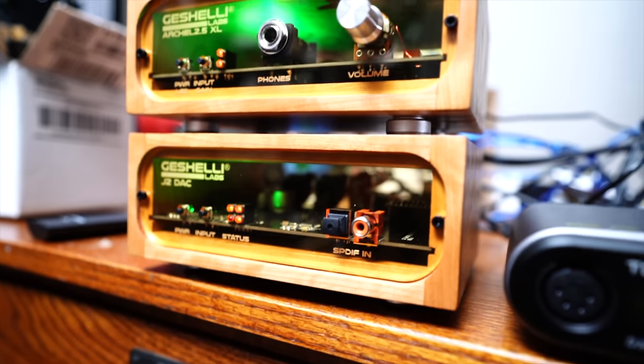The claimed specifications on this amplifier are 1800 milliwatts into 32 ohm headphones, 900 milliwatts into 64 ohms, and 250 into 300 ohm headphones. I used the Hifiman Edition XS — probably my favorite somewhat decently priced headphone at $500, very very good. That's what I listened to on the DX3, the DX5, and I also compared it to the Geshelli Labs J2 and the Geshelli Labs Archele 2.5 XL — compare and contrast.